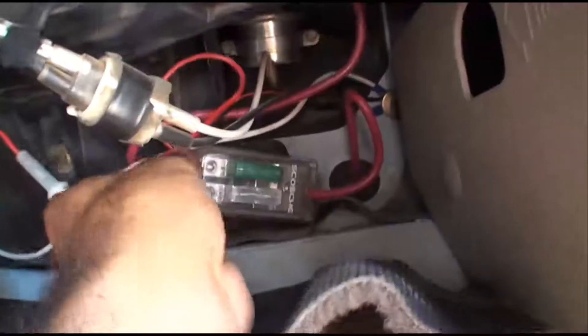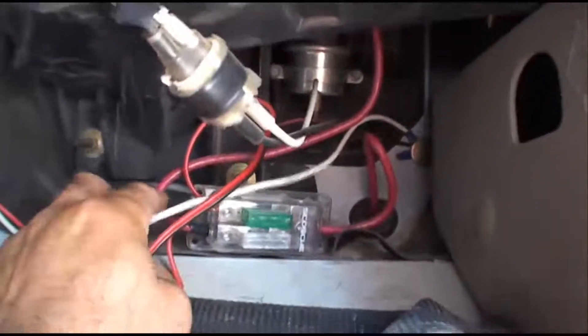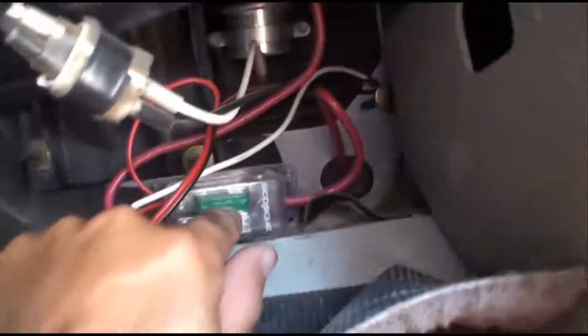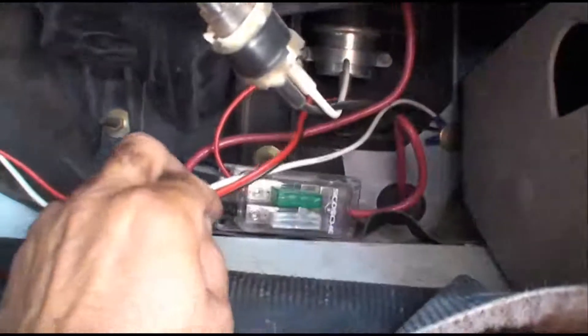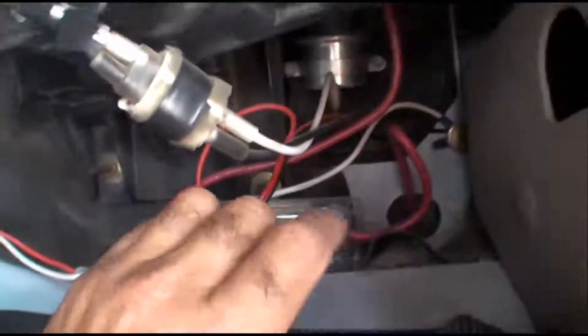Underneath the dash is where my power comes in. This is a distribution box I got from the stereo department — kind of cool, it's got two fuses. There's a 100-amp fuse and a 30-amp fuse. My feed comes in from the battery on 8-gauge wire, splits up, with 8-gauge going out on the 100-amp fuse up to the rooftop. The 30-amp is feeding the scan gauge and my 2A radio.